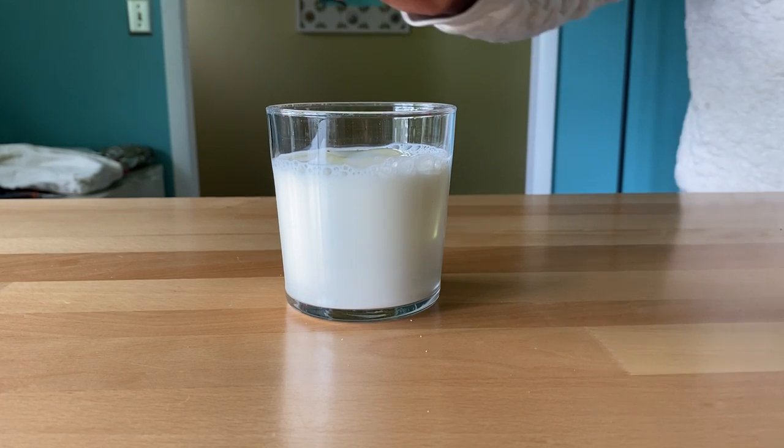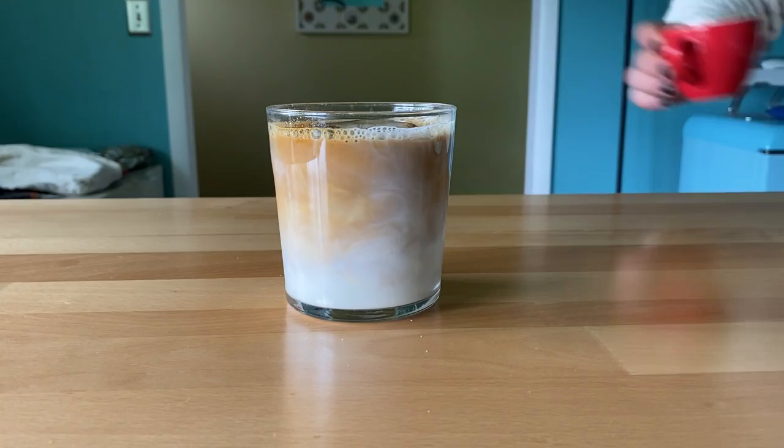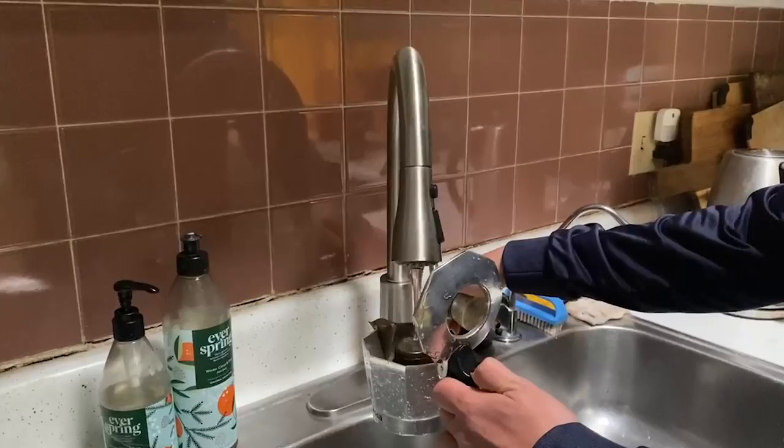So we're talking about espresso today. With espresso, there's three aspects: the grind size, the water, and the pressure.